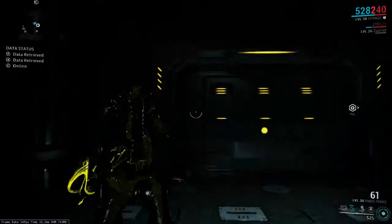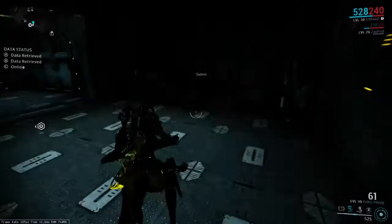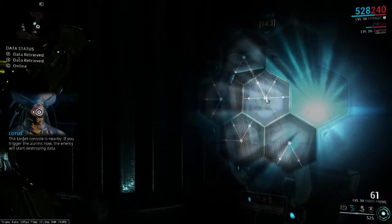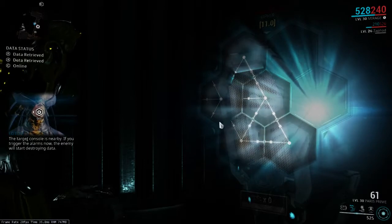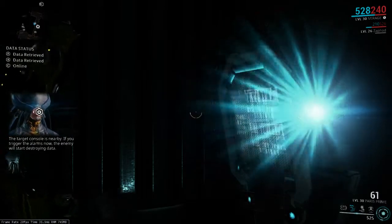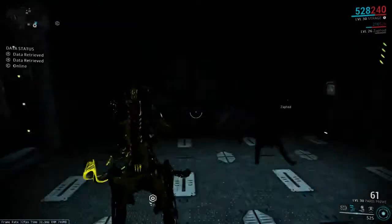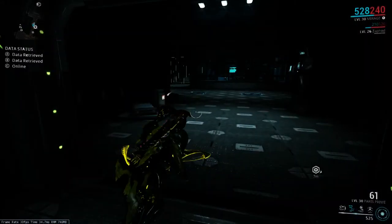We're here in one of my favorite Corpus Vaults, and this one is what I call the Laser Run. This is absolutely the easiest Vault to do if you are in a fast-moving Warframe, and it's one of the hardest Vaults to do if you're in a slow-moving Warframe. Thankfully I've got myself a nice fast Warframe today.